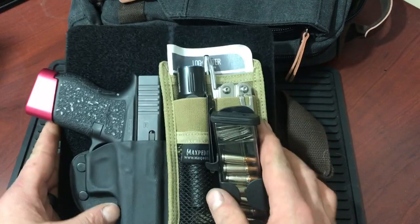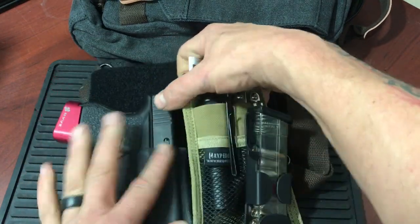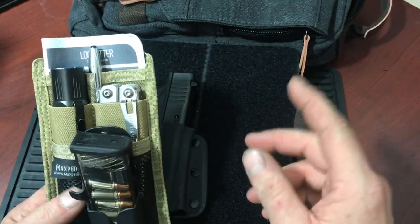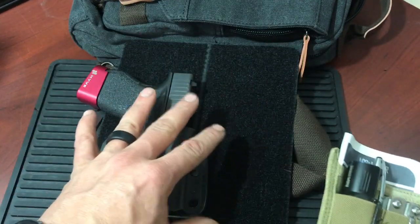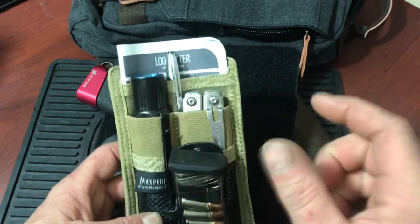So as you see, this is how I carry mine. My firearm's in here, very well secured. I also carry this little Maxpedition Velcro pouch — this does not come with it, I don't even think they offer it. I just found it on Amazon. I figured out that with a smaller firearm — I'm carrying a Glock 43 — I needed a way to secure some more gear, so I bought this little pouch.